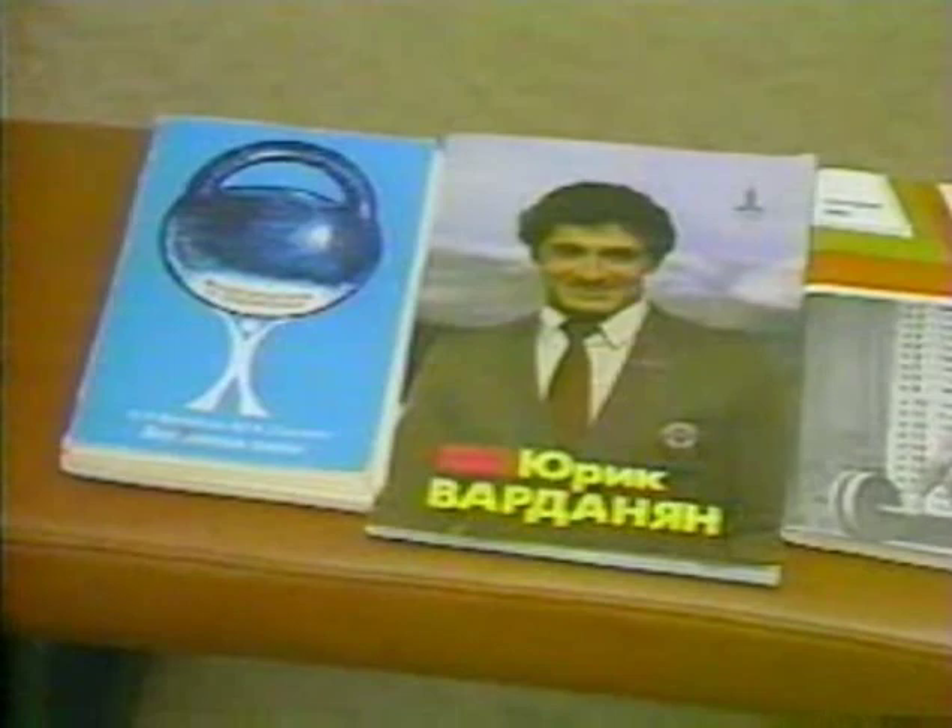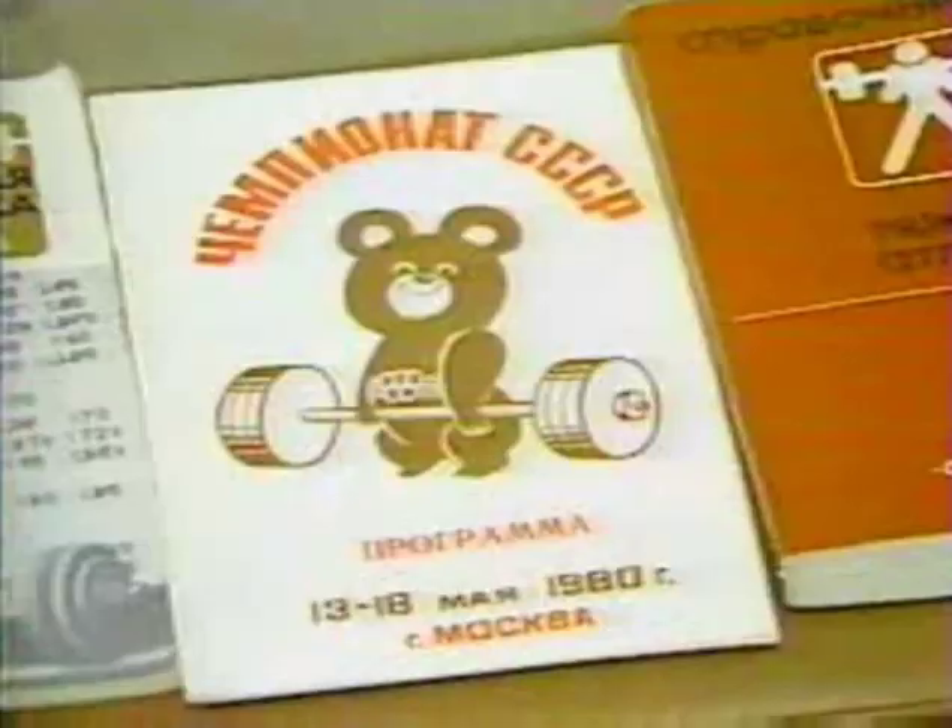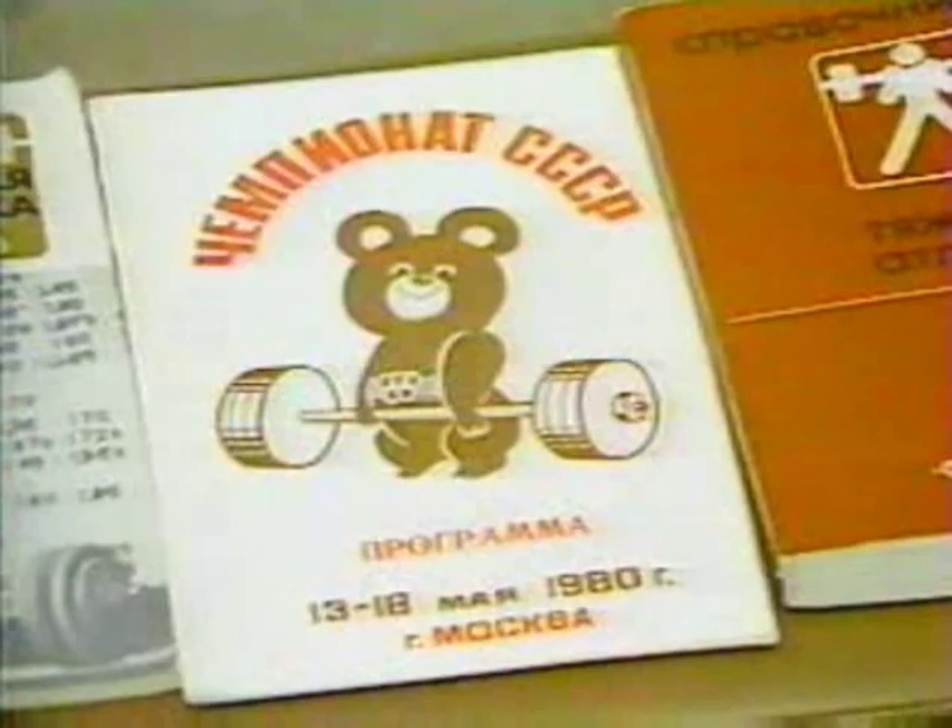Soviet athletes are famous for their strength and power. Their Olympic weightlifters and track and field athletes dominate international competition. Their secret is an important system of training they have developed to increase explosive power. It is only used for a brief period, about six weeks, in a peaking cycle, timed to match the period when you want to be at your maximum in every way.